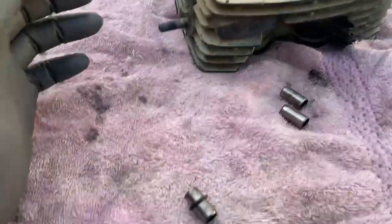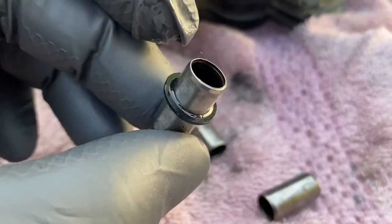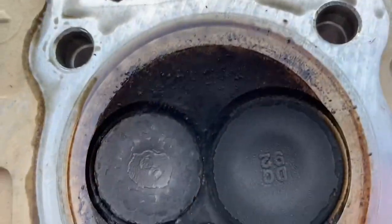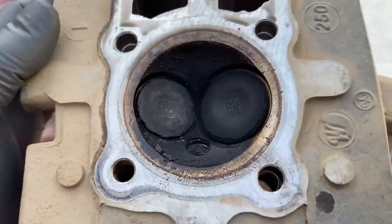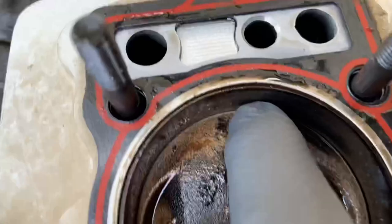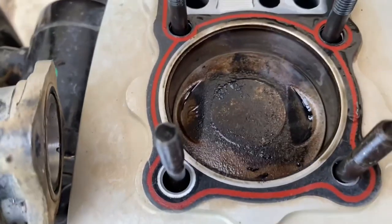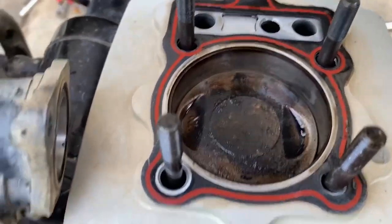A quick look at the head and top end parts. Here are the dowels that go between the jug and the head — the little oil galley O-ring looks like it's in pretty good shape, though it is flattened out, as expected. Looking at the underside of the head, there are a few more carbon deposits since we ran it while it was burning oil, but nothing out of the ordinary. On the top side of the jug, looking down on the piston, you can see a lot of oil sitting in there — it's surprisingly wet, more than I would have expected.